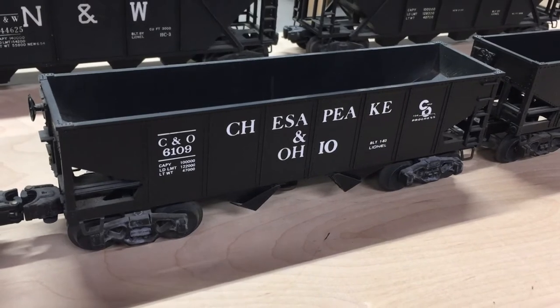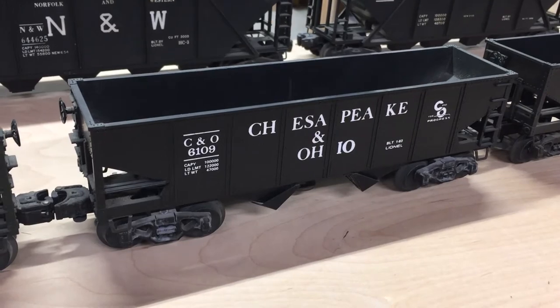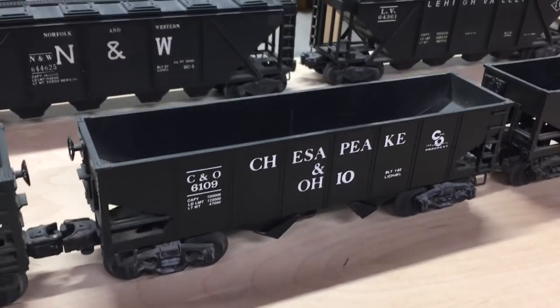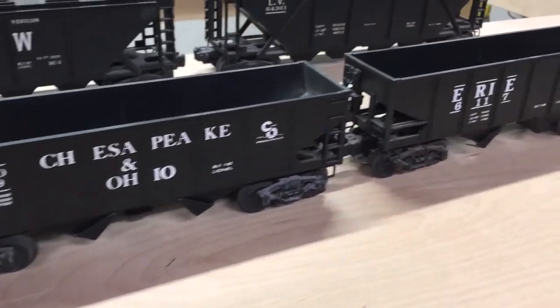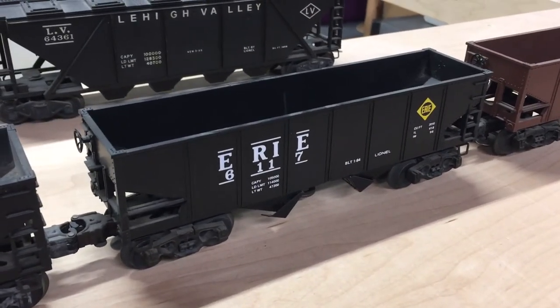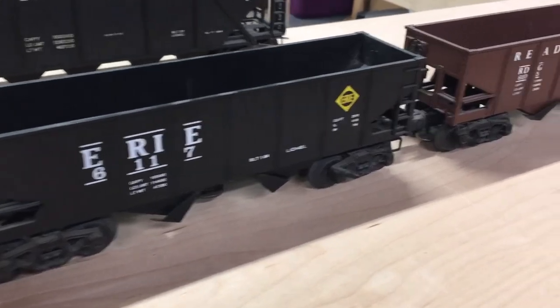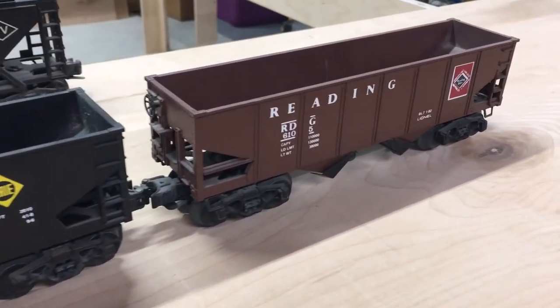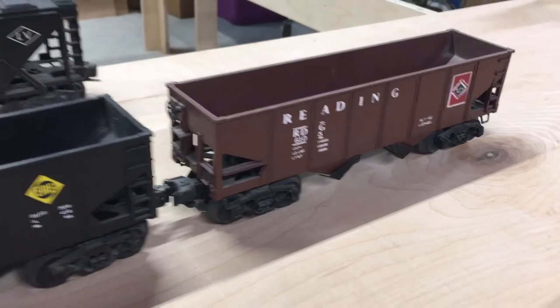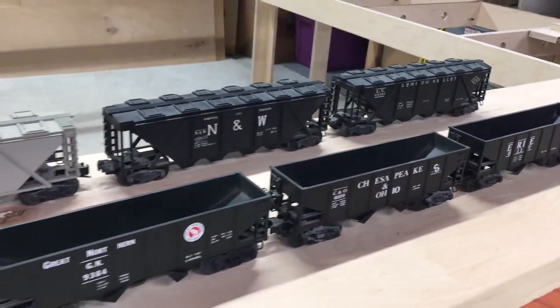Chesapeake and Ohio — I already have one of these; this is what I operate when I was using my coal ramp on my old layout because you can dump the coal from the car into a bin that goes to the coal loader. And an Erie and a Reading. They all look to be in good shape but they're a little dusty.